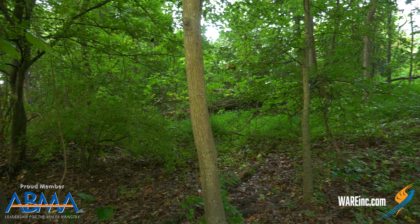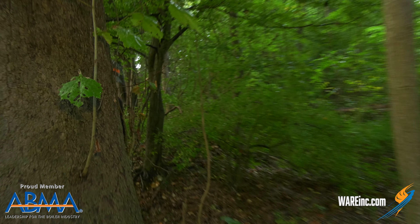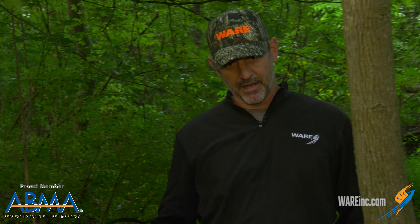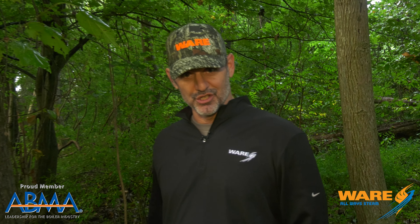Tyler! Tyler, I'm over here. Don't feel bad, professional cameraman — I have on my camo hat. You wouldn't have seen me if I hadn't told you.